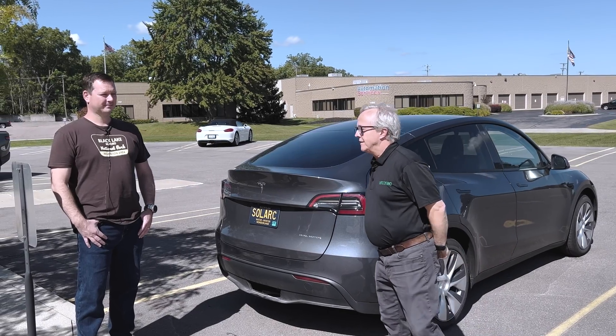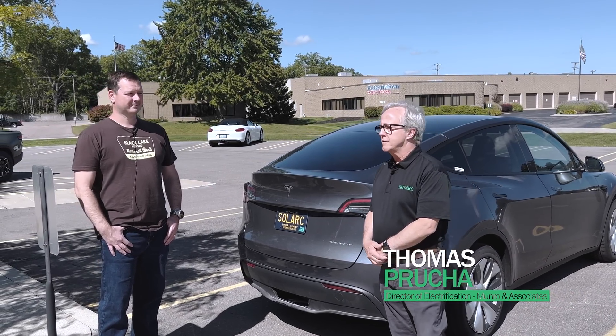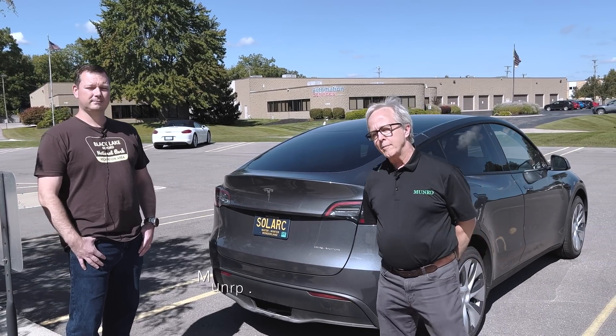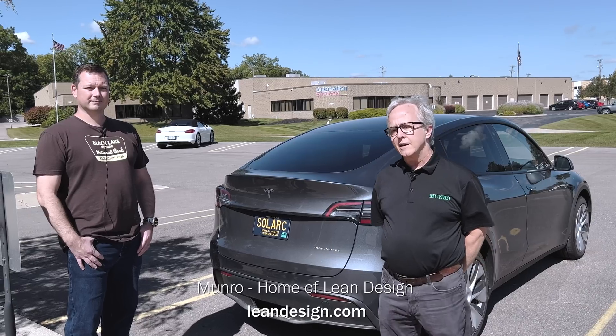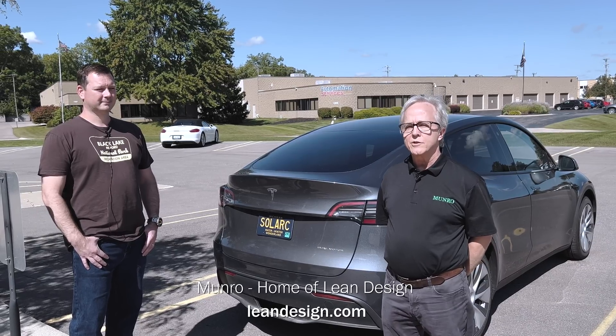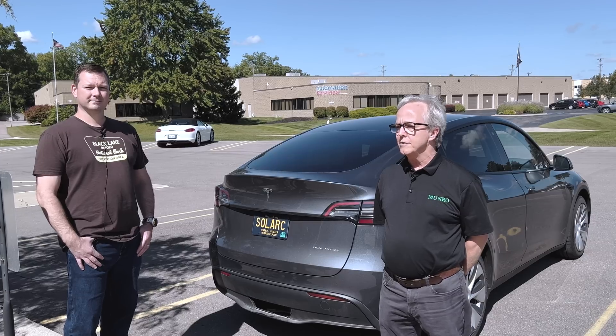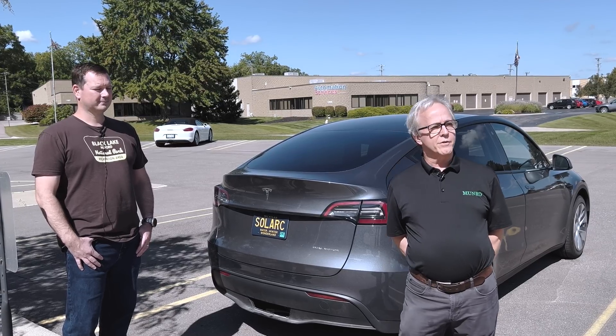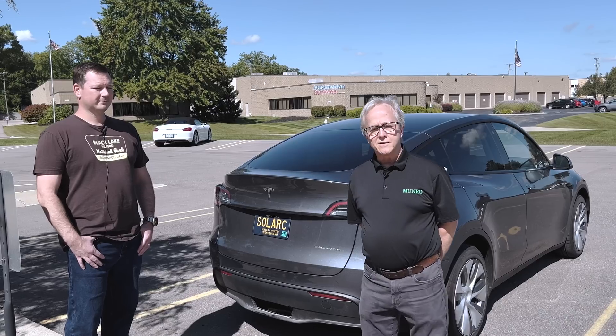I'm Tom Prouchet, Director of Electrification for Monroe & Associates. If you don't know who we are, we're an engineering consultancy. We're famous for lean design and lean manufacturing methodologies. We do a lot of teardowns of electric vehicles and other various commodities, everything from beverage dispensers to HVAC systems.